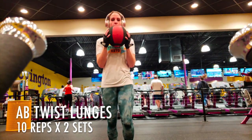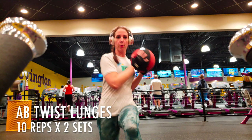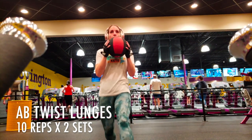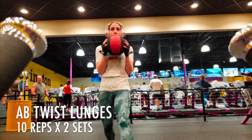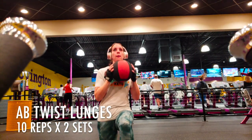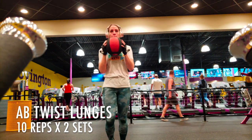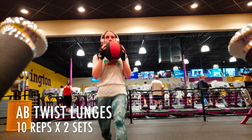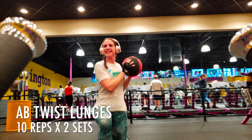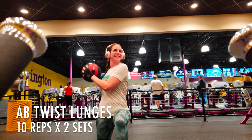Next we have some ab twist lunges — these are also going to burn. Go into a lunge, pause, and take your medicine ball, or if you don't have equipment just have your hands clasped together, and twist side to side. You'll feel it in your obliques and also feel that burn in your legs. Try to put your knee down as low as you can in your lunge. You're going to do two reps of these.